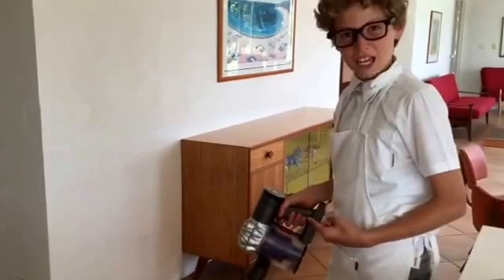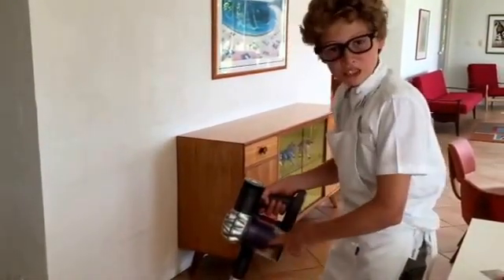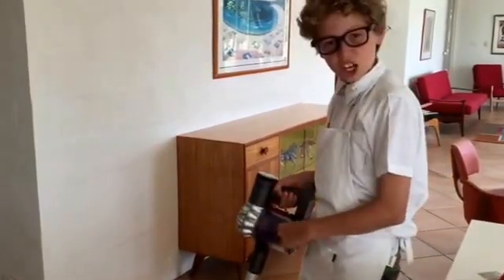Here are some household products that use the same technique — it spins around and goes to the outside. This thing here does exactly the same thing, except it's spinning the water inside out through these tiny little holes, drying the washing in there.